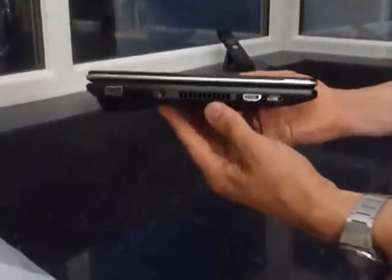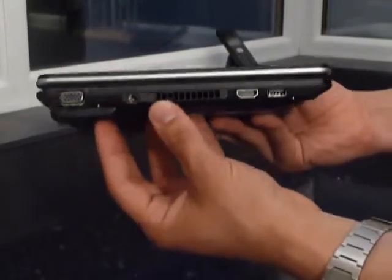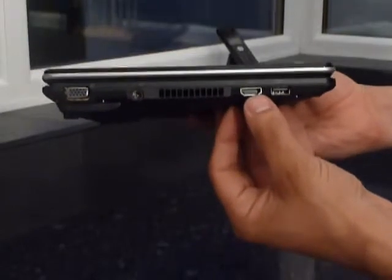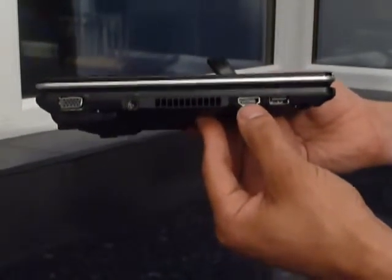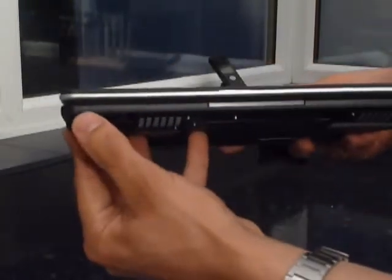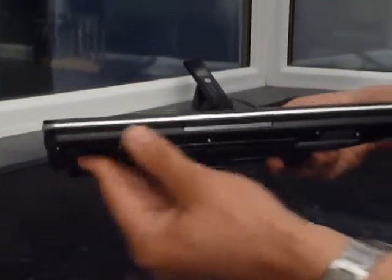There is a SIM card slot there, but it appears to have a piece of foam over it, so we shall have to investigate that further. On the left-hand side of the device we have VGA out, DC, an exhaust vent, an HDMI socket. This laptop is capable of HDMI output and can decode H264 and MPEG-2 on board. There's a USB port, Bluetooth, power, battery and wireless indicators at the front of the touchpad.